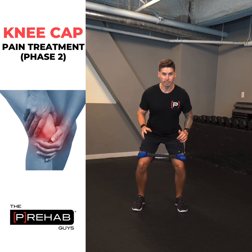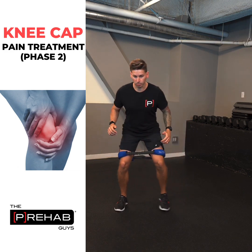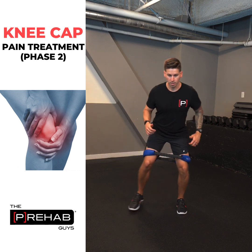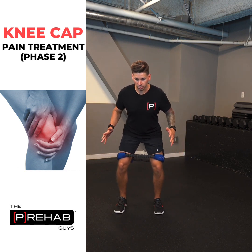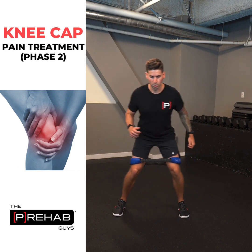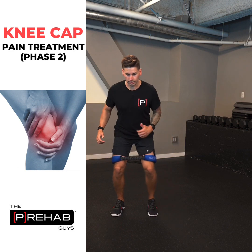Now we're going to do some side steps in place. Get into your ready base position, and take a step to the right, then a step to the left — that counts as one. The big focus here is keeping a good base position, keeping tension on the band, and just tapping, shifting your weight side to side.